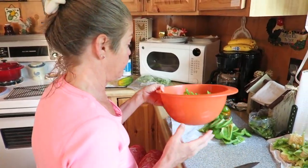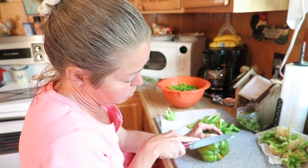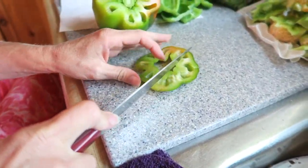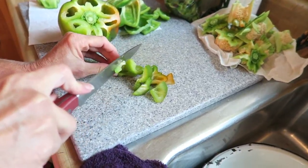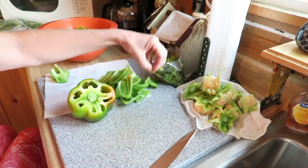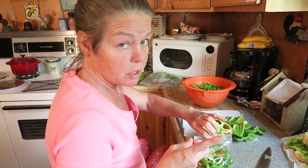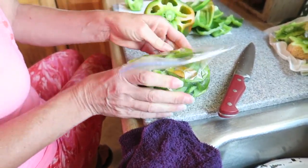I do all my prepping first before running the dehydrator. The way I like to cut bell peppers, I go right below where the stem comes out, which leaves me a full top piece. As long as it's not bruised or going bad — and these are not — I just cut those off, chunk them up, bag them in pints, and freeze them for cooking: salsa, chili, spaghetti.